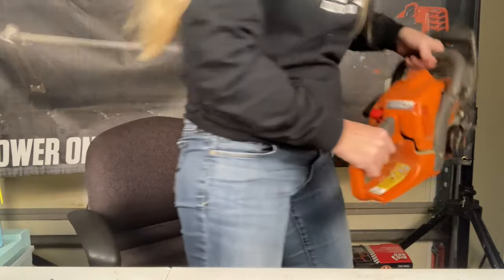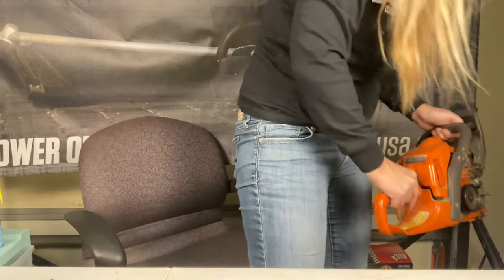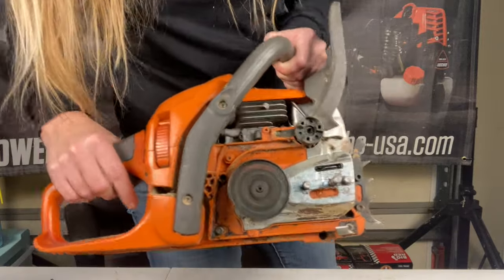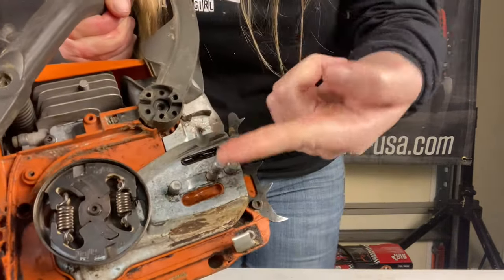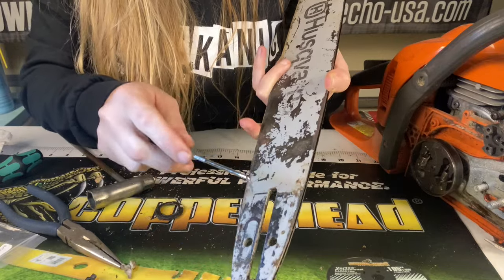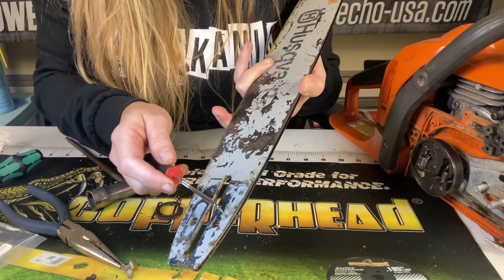Wear your safety glasses. We're going to see if the oil is coming out the side here. Yeah — it is coming out. We fixed it! Also, last but not least, while I'm putting this back on I just noticed the holes where the oil actually travels through from that little side reservoir were clogged up.